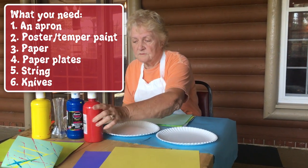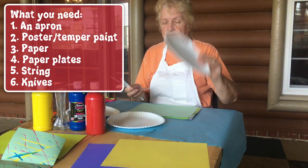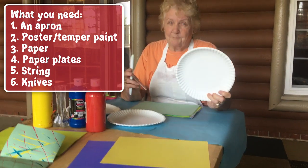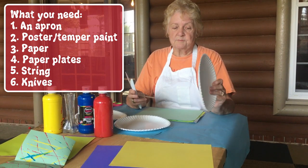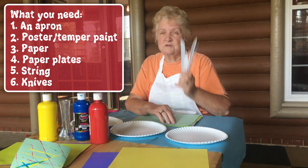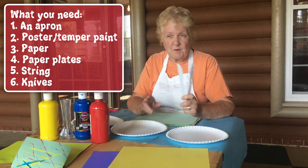You don't have to have a big bottle, you can get a small bottle. Then you need paper plates — it doesn't have to be paper, it can be a real plate, but you have to get permission from mom. Paper plates or styrofoam plates, so they're flat. You need knives or spoons, either one, and I'll tell you why in a minute.